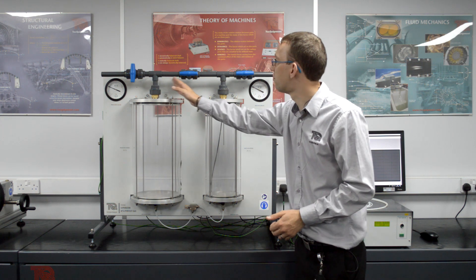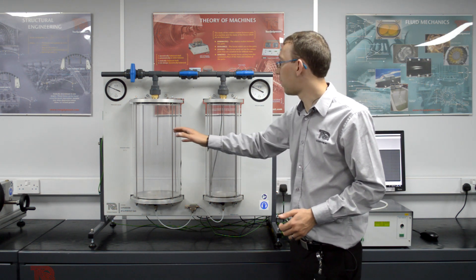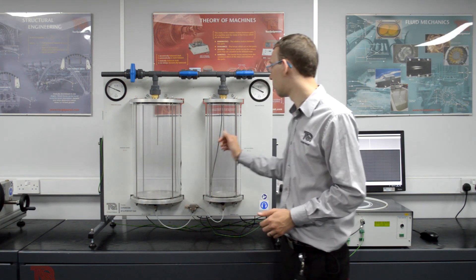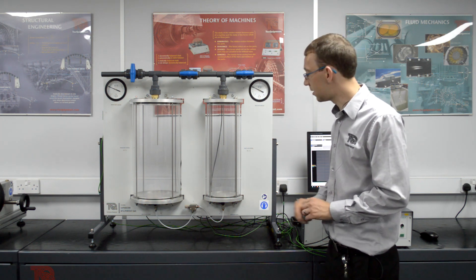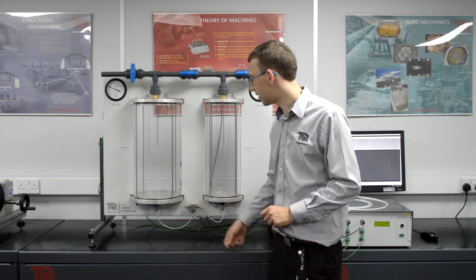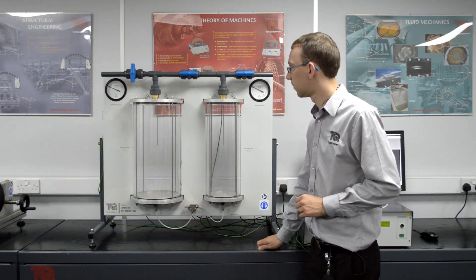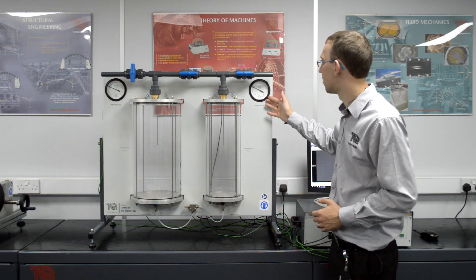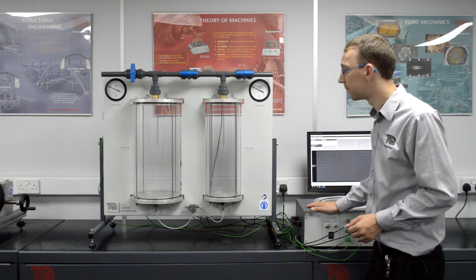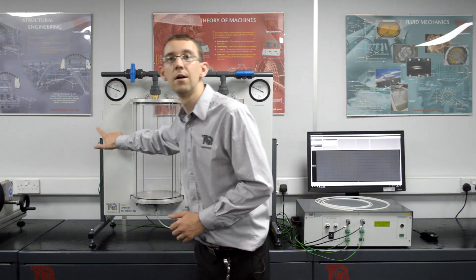The two vessels are connected through the large ball valve at the top, where you can run experiments between the two vessels or from a vessel to atmosphere — either the pressure vessel to atmosphere or the vacuum vessel to atmosphere. The vessels are also connected through a small ball valve and a needle valve, which is for one particular experiment where we want to expand air from the pressure vessel through to the vacuum vessel very, very slowly. Each vessel is also connected to a dial gauge so you can see the pressure of each vessel even if the control box is not turned on. We also supply an ambient air temperature sensor on the side of the unit for reference.